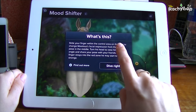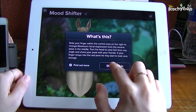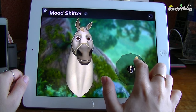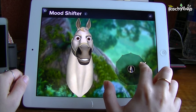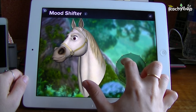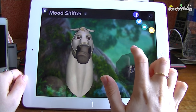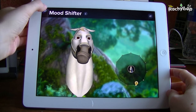So this says: slide your finger within the control area on the right to change Maximus's facial expression from the neutral pose in the middle, and turn his head to view him from every angle. You can click 'Find Out More' or dive right in. You can absolutely see where all the money's going - this could be really fun for all levels. You can change the angle to get more into the 3D perspective, and you can share the result to Twitter.